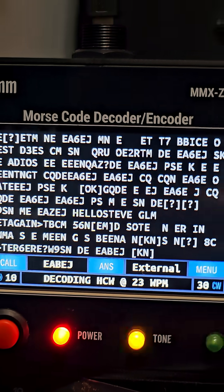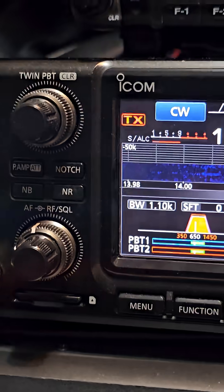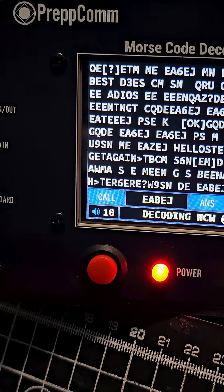I recommend the DMX 40 because it has a transceiver. You can buy it on Shopify, Wimo, in the UK at the moment. Check out the website — all the links are in the description. Bye for now.